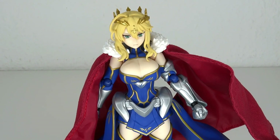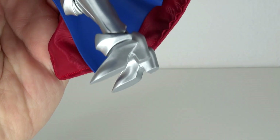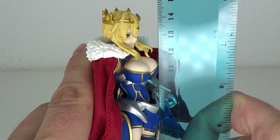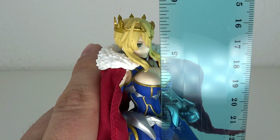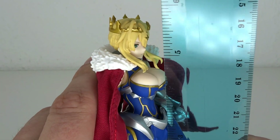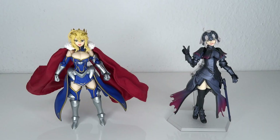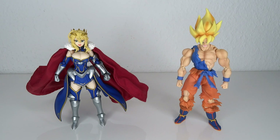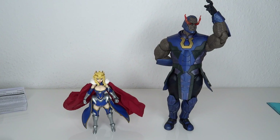First things first, this figure stands pretty well on its own, which is kind of surprising due to the high heels, but then again she has fairly flat feet. The size of the figure stands at about 14.5 cm to the tippy top of the crown, which means for your inches that would go up to about 5.7-ish. Here are some size comparisons: Jolter, King Arthur Saber, a Yusuke Goku figure, NECA Michelangelo, and Darkseid.